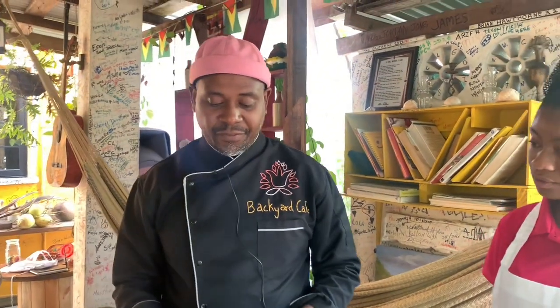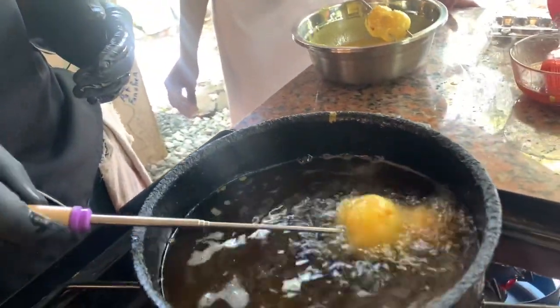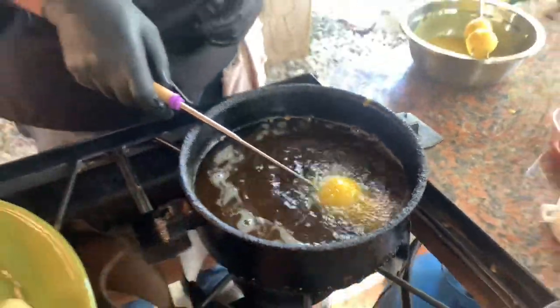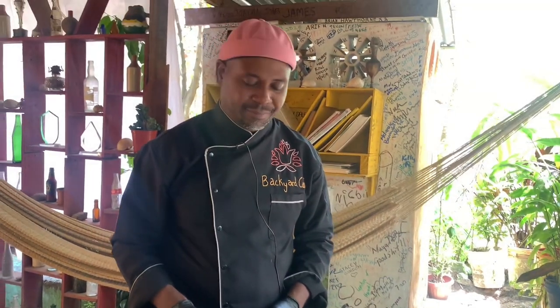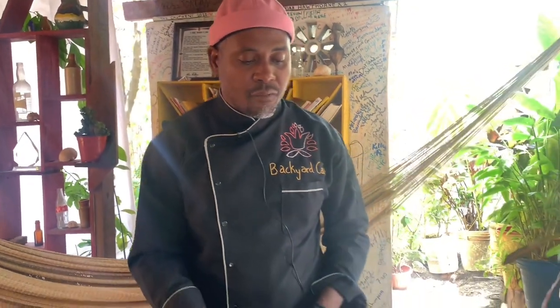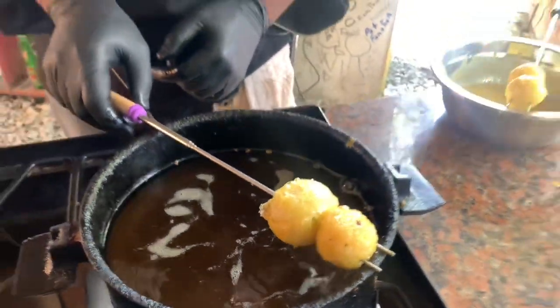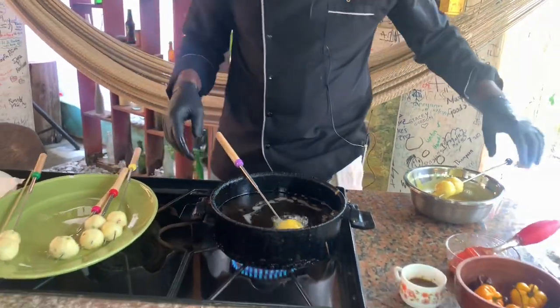We're changing the whole concept of how you see food. Instead of the regular egg ball, we're putting the quail egg on a stick and serving it up with a pepper jam. So instead of flour, we're using cassava — a cassava egg ball. It's a small egg ball. My son says a petite egg ball — gourmet egg ball.